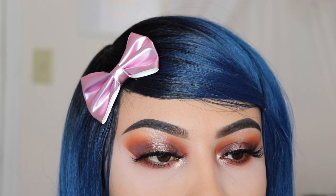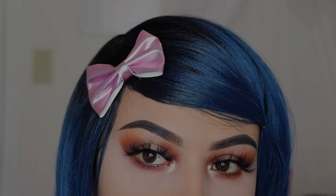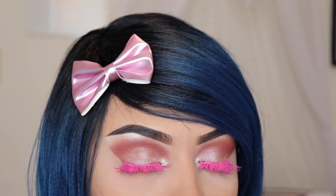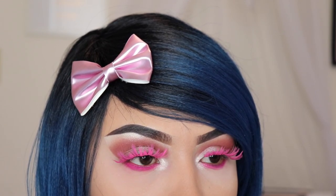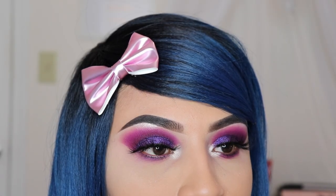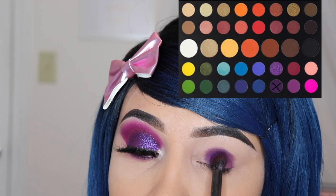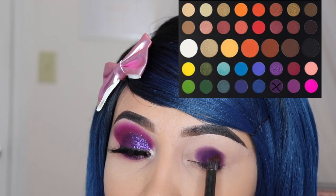Hey girly, welcome to my video! Today I'm using the James Charles by Morphe palette and I'm going to be creating three looks with one palette. I post makeup tutorials — if you're new, my name is Emily, hit that subscribe button and welcome to the family. The first look is this purple smoky eye.